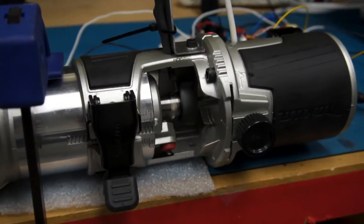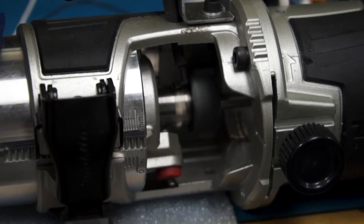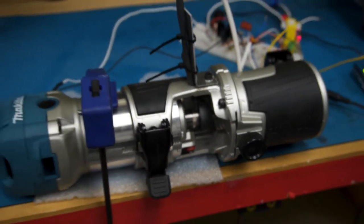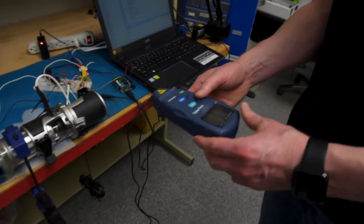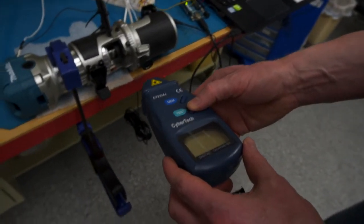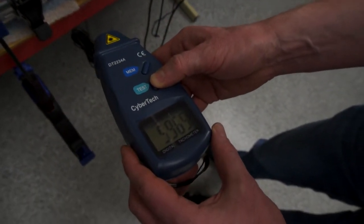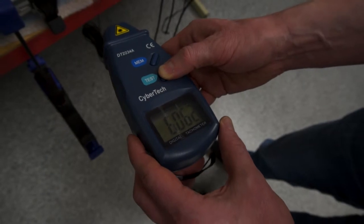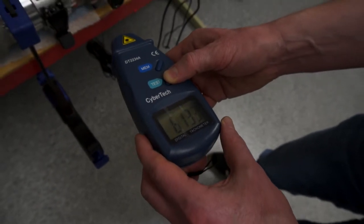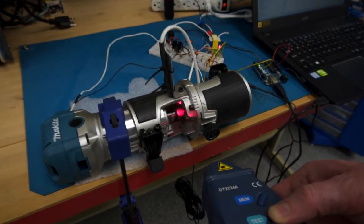Right now we're asking it to run at 6,000 RPM, and we have a tool to confirm that it is actually moving at 6,000 RPM. This is just a laser that measures how fast it's spinning. We have 5,940, so it's pretty accurate — within plus or minus 100 roughly for the commanded RPM of 6,000.